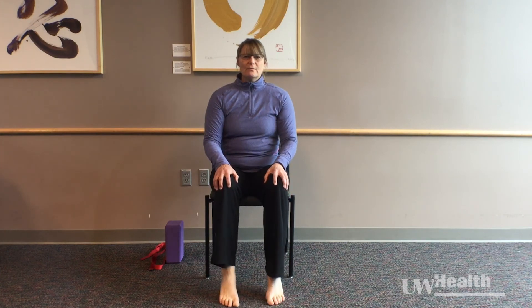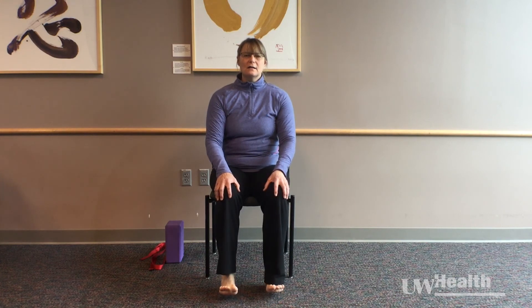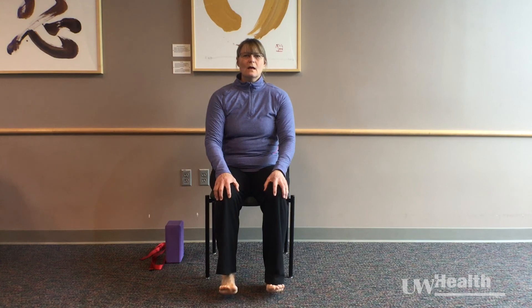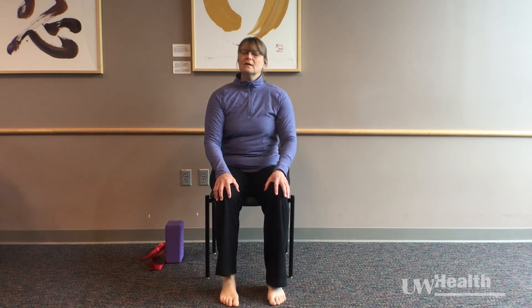Don't forget about your breath here — you can add an inhale and an exhale to your movement. Then allow your feet to settle into the floor and see if you feel a different contact with the floor, a different awareness to your feet.